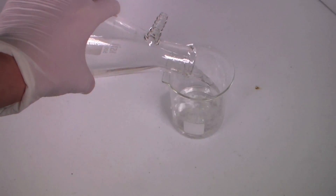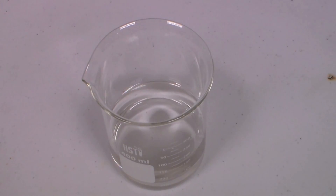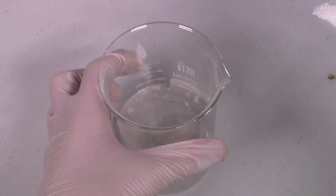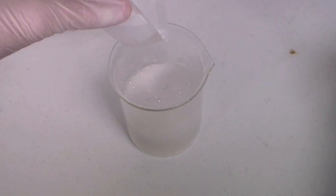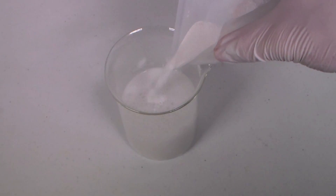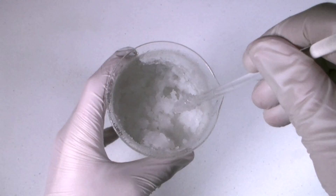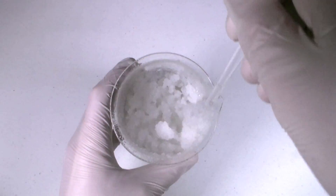Now we're ready to convert this aluminum chloride into aluminum oxide. To do this, slowly add the sodium carbonate to the aluminum chloride solution. Carbon dioxide gas will be released, and aluminum oxide will precipitate out as a gelatinous solid. We are using an excess of sodium carbonate to ensure that all of the aluminum chloride reacts. As you can see, the suspension is really thick and gelatinous, and so filtering it would take forever.